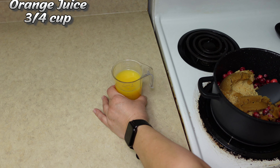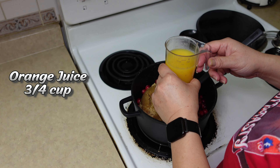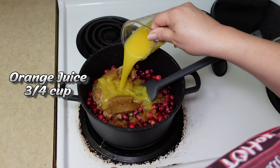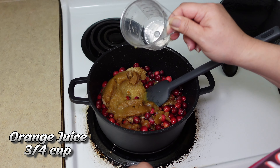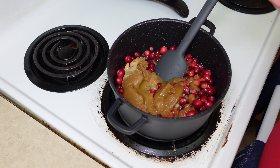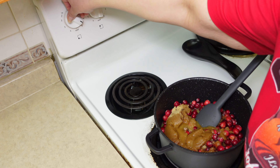Next I am going to add granulated sugar. This is about two-thirds of a cup. The next ingredient I am going to add is light brown sugar. This is about two-thirds of a cup.